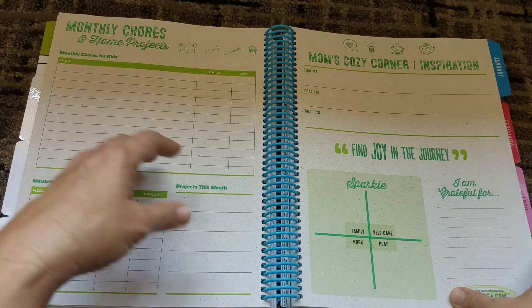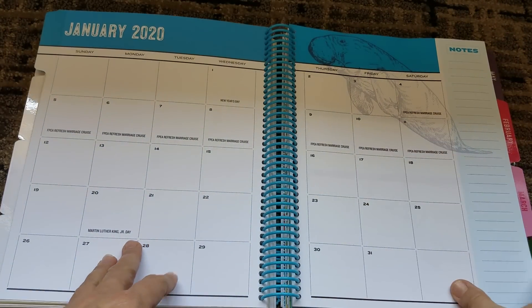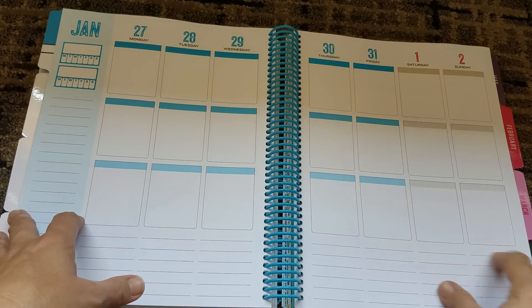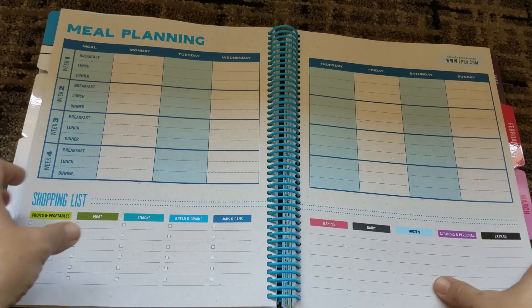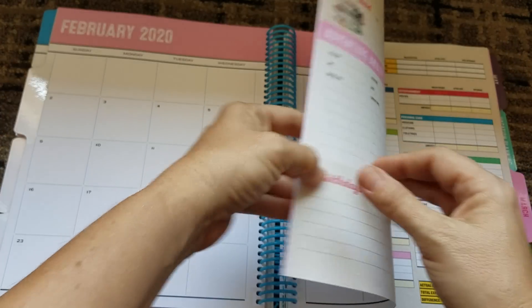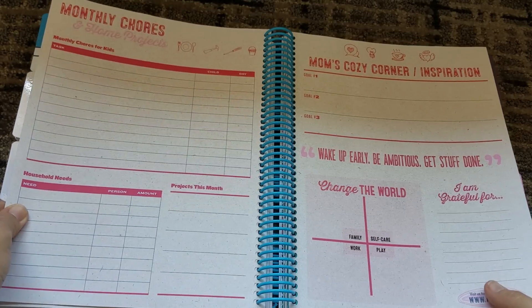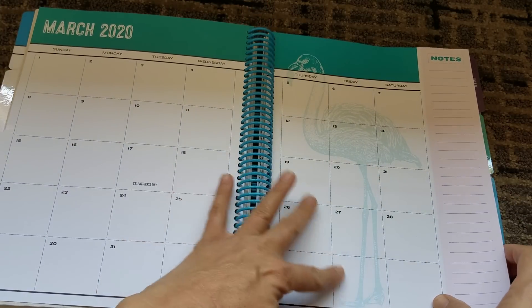So then we go back into the back — 'Find joy in the journey.' We get a manatee for January. I like this — we're changing months, so we change colors. 'Leave a little sparkle wherever you go.' So then we get a stingray. 'Wake up early, be ambitious, get stuff done.' I like the flamingo paper. And the flamingos in blue — even better.